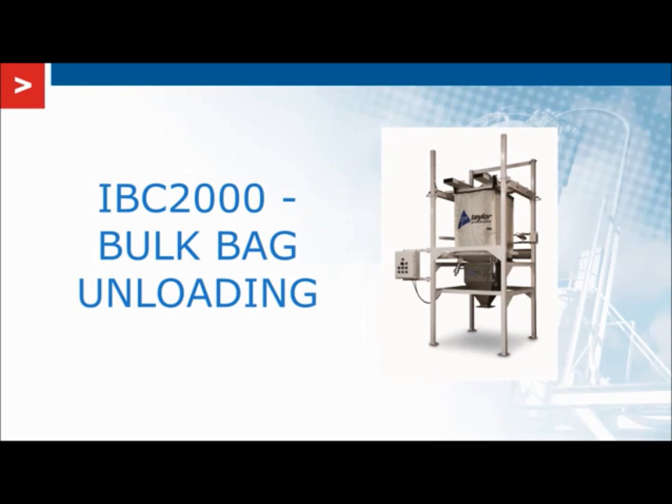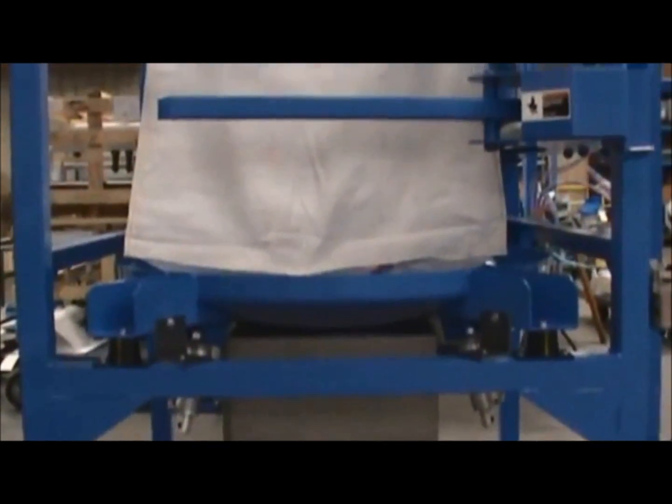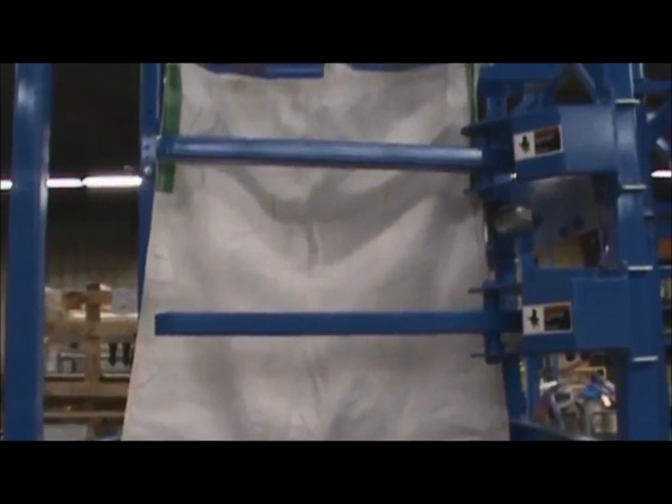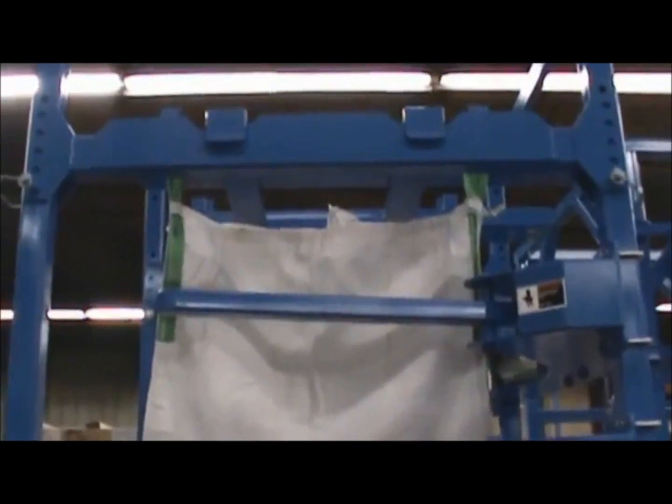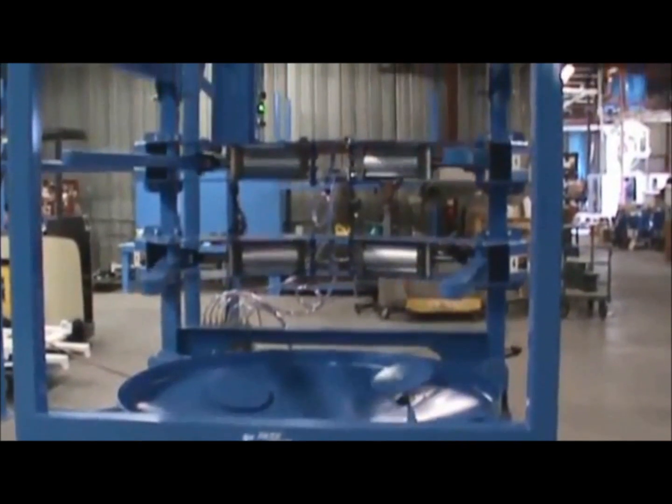Taylor's IBC-2000 is adaptable to nearly any discharge or de-bag application using bulk bags. The IBC-2000 can easily be modified with a number of options in order to handle your specific requirements. These include hoist and trolley, bag agitators to facilitate unloading, iris valves, and dust-containing discharge outlets.